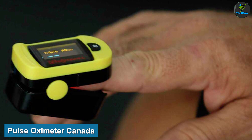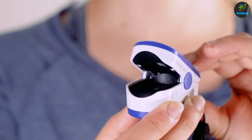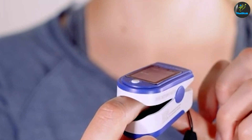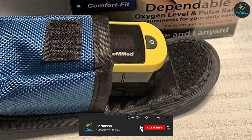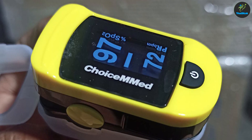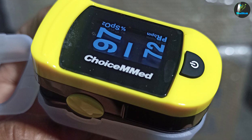Pulse oximeters are clip-on gadgets that show readings of oxygen saturation. The device can be used on the finger, wrist, foot, or any other area where blood flow can be measured. They are also great for people who have conditions that lower oxygen levels, such as sleep apnea or snoring problems. Oximeters can also give information on breathing interventions, including oxygen therapy and ventilators.